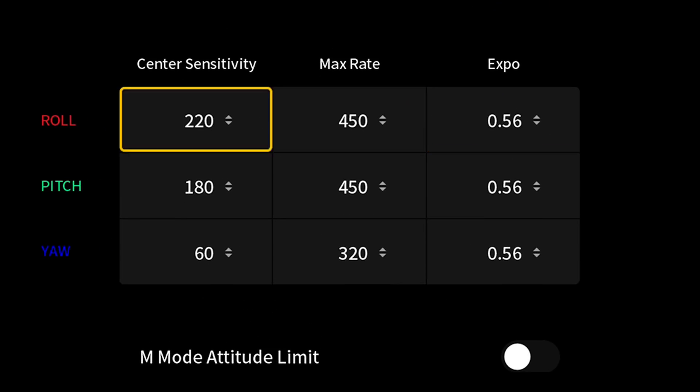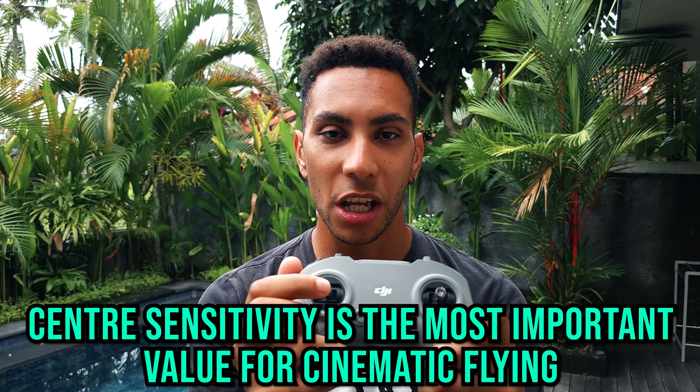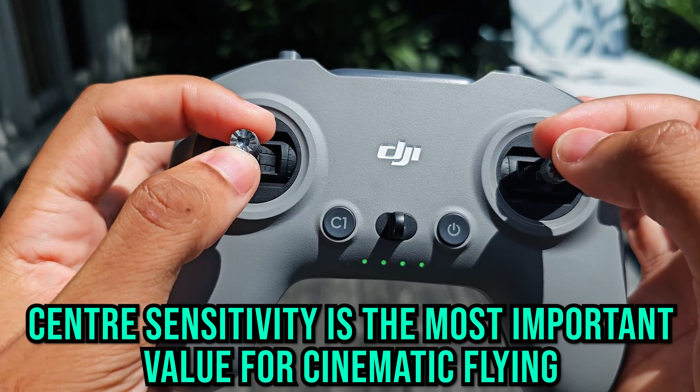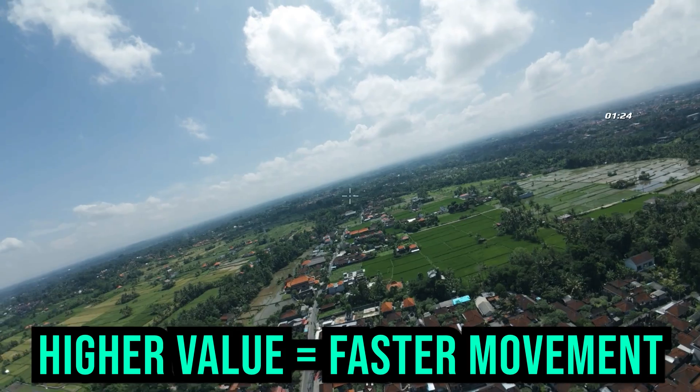The first setting is center stick sensitivity. This relates to how sensitive the drone is going to be to inputs very close to the center section of the stick — so very close to where you first start to move it. If you have a lower value, the drone is going to feel less responsive in the center of the stick. If you have a higher value, the drone is going to react more quickly to movements in the center region. If it's moving too quickly as soon as you start to move the controller, lower that center stick sensitivity; if you have to move the stick a really long way to get the drone moving, increase it.